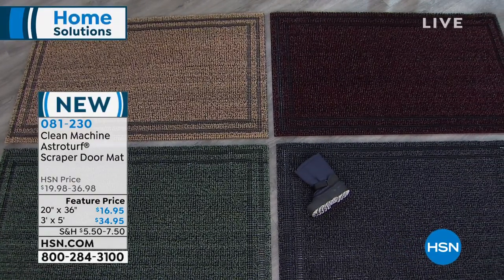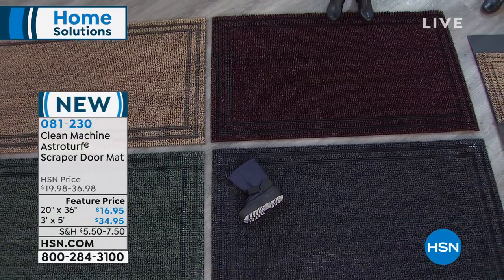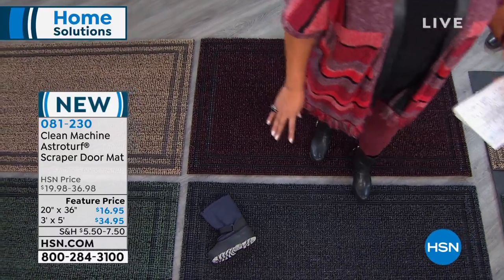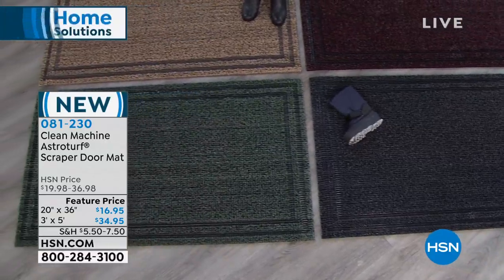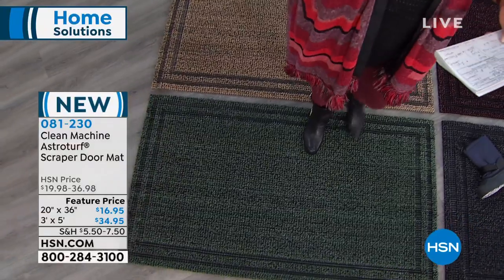The one I'm looking at here is your black cherry, giving you that kind of hint of burgundy. Then right here — stepping on it — this one is your flint, which is kind of a charcoal. And over here, this light brown is jute. And right here we have your evergreen.